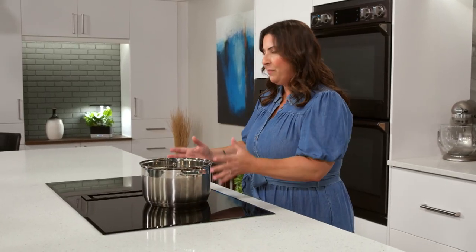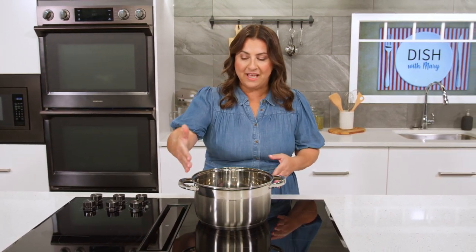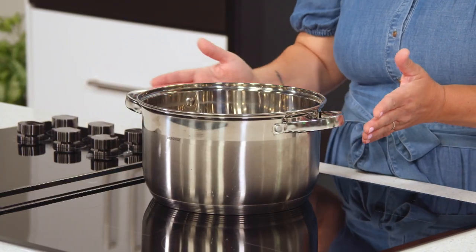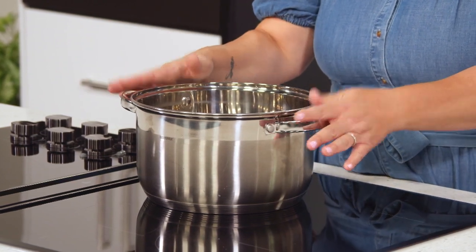Doesn't end there, because now we want to make sure that we're actually conducting heat all over the pot and it's surrounding the pot. So we're going to turn our burner on. And then with your hand, I just want you to hover over the side of the pot, run it along, and make sure that you're feeling heat on every single side of the pot. And that's how you find your burner.